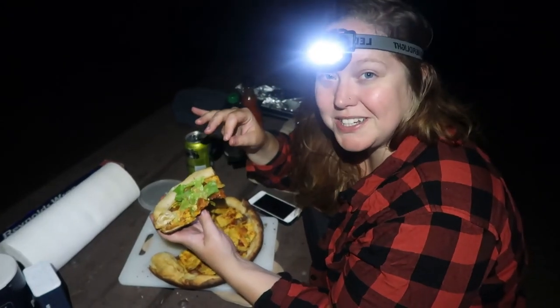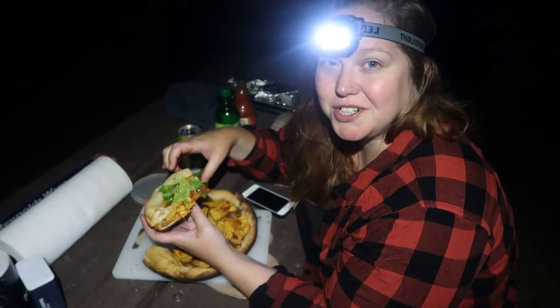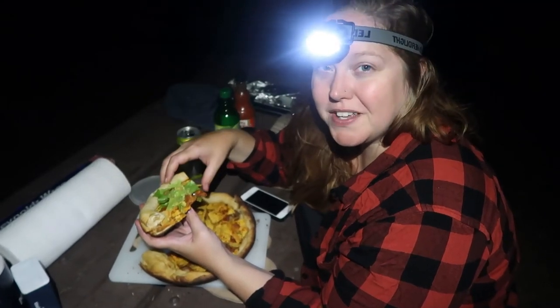Thank you for watching. I hope you're having a great day or night wherever you are, and we'll see you on the next adventure — whether that's on the road or in the camp kitchen.